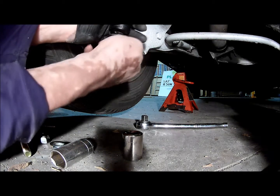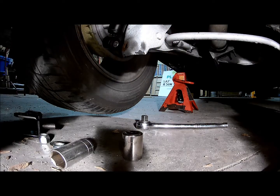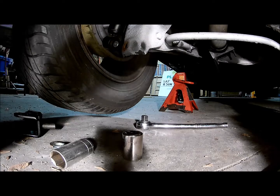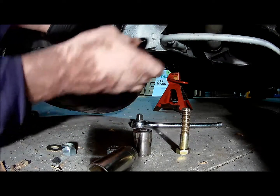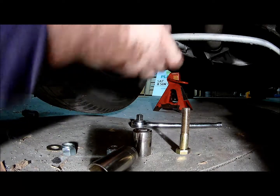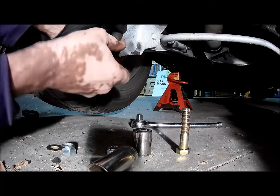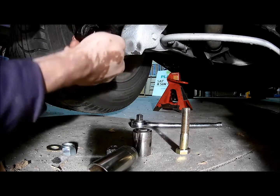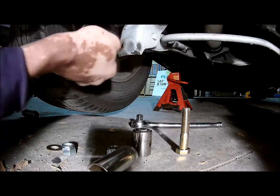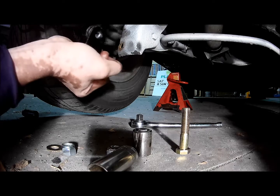It helps to add a little bit of oil or something, because the rubber pieces are going to be pretty tight. Once you get it in there, you can put the fork piece over the lower shock mount.